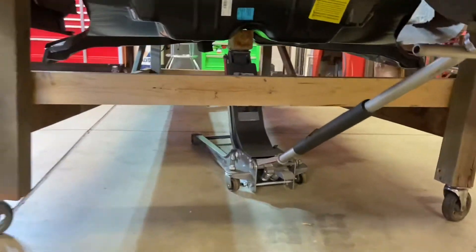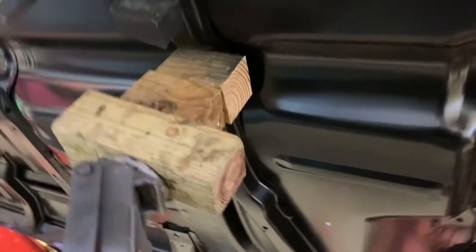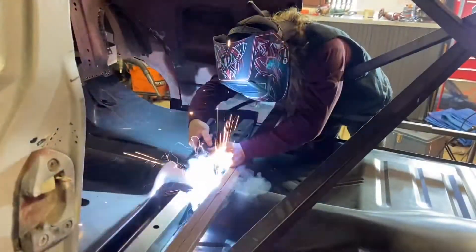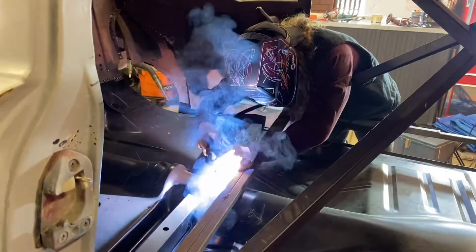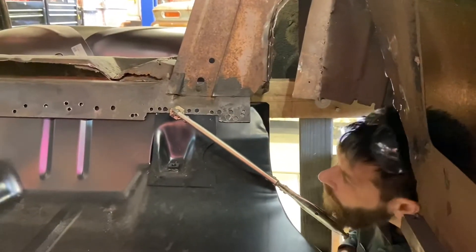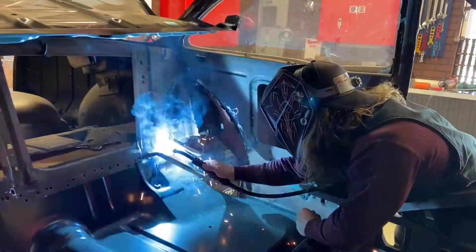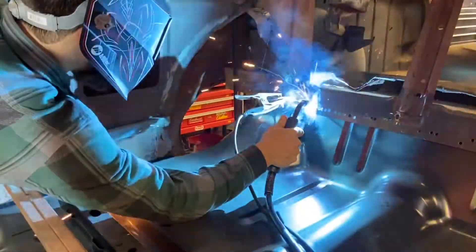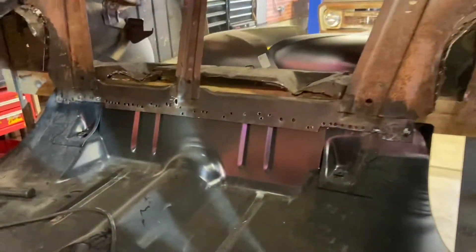Jack's fully extended, just trying to make it work with a couple of 4x4s. We've got the back tacked in to the crossmember and the tunnel here. Now we've got to line up the front a little bit better — there's a little bit of a gap — so we'll fix that and tack it together.